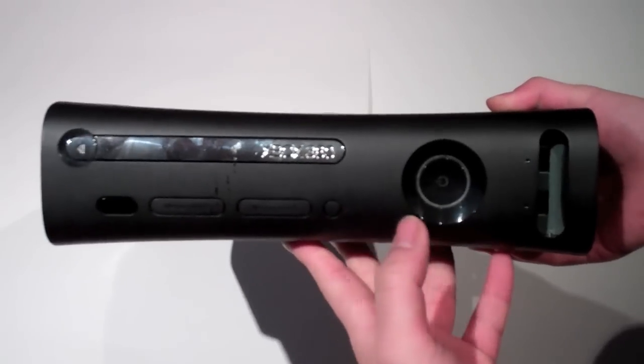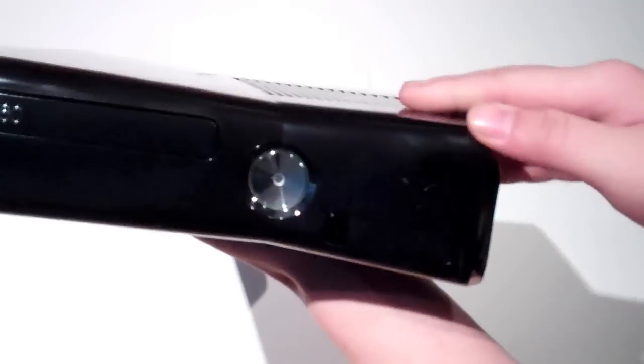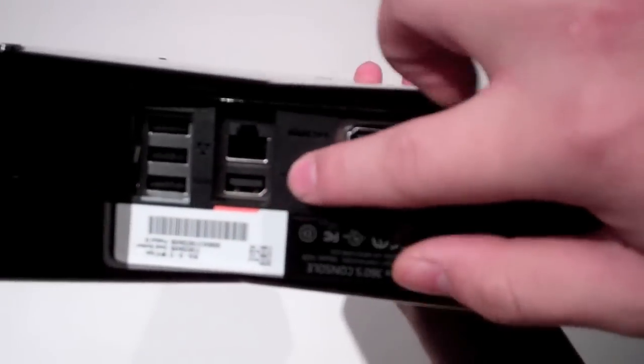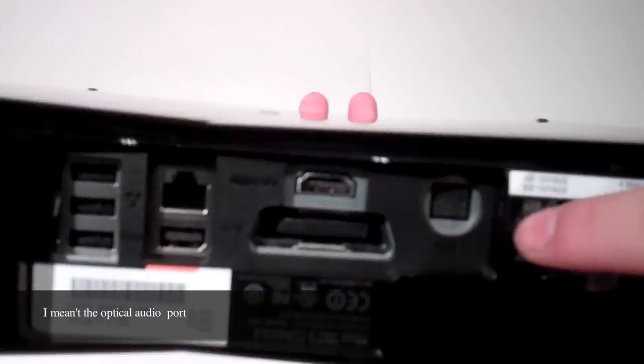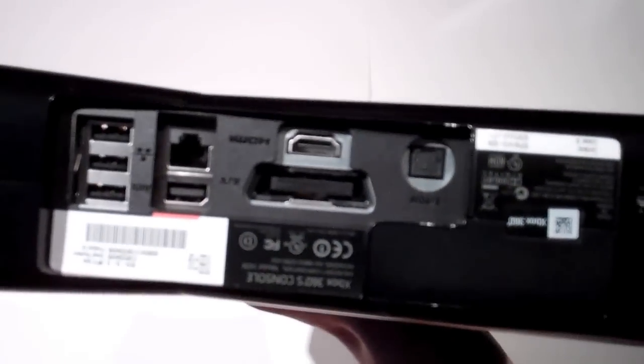The old system only has three USB ports — one, two, and three. The new one has five USB ports: two on the front and a total of five. This one also has the Kinect-ready port. The optical cable is also now built directly into the system, instead of requiring an adapter like the older one.